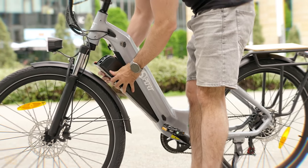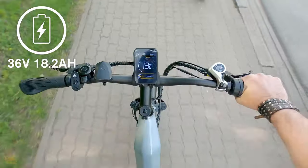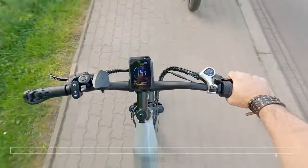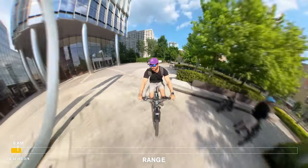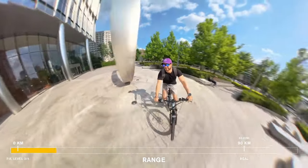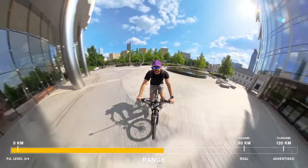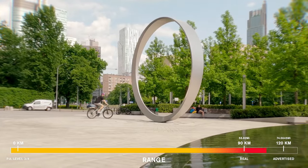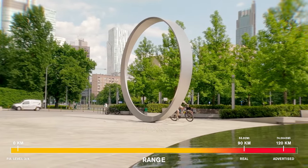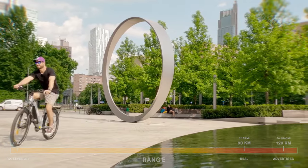Powering the motor is a 36-volt, 18.2 amp-hour battery. One Sport advertises a range of 60 to 120 kilometers on a single charge, which depends on factors like terrain, weight, and how much assist you're using. In my experience, cruising around the city on Eco Mode, I was able to hit closer to the 90-kilometer mark. But if you're tackling hillier terrain or using Mode 5 more frequently, expect the range to drop.